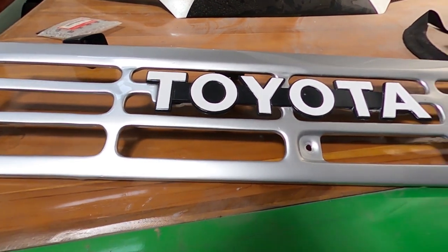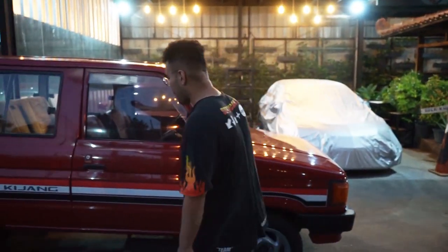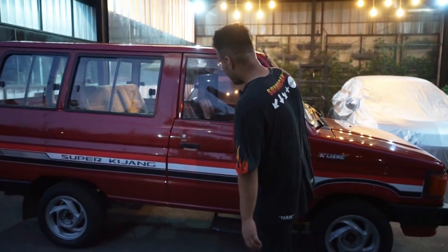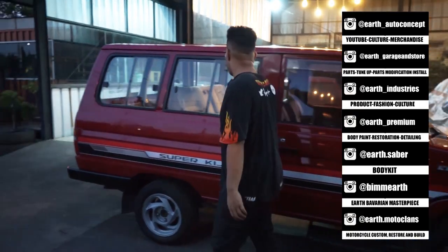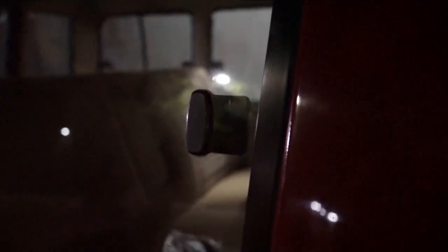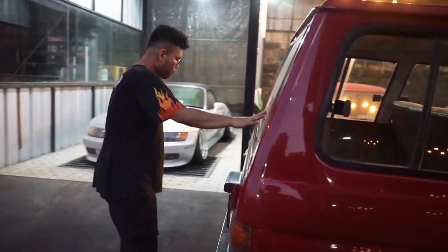Si Spectrum ini emang si om gue gak main-main, habis-habisan. Terus ini step emang begini, bordes dia pakainya. Ini mungkin tambahan — ada sticker, harusnya gak ada. Terus ini kaca semua gak pakai kaca film, keren banget. Gue suka banget. Terus di sini bener, ada tulisan full press body.